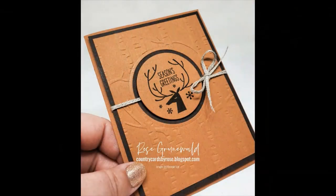Hi there, thanks for stopping by. My name is Rose Grunewald. I'm an independent demonstrator with Stampin' Up! and I'm coming at you today from my Stampin' Studio here in New Holstein, Wisconsin. I made this card along with a couple others in my recent virtual stamp class on my Facebook page, Country Cards by Rose.